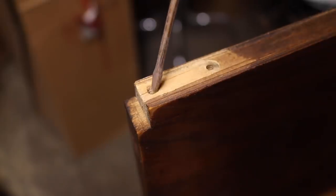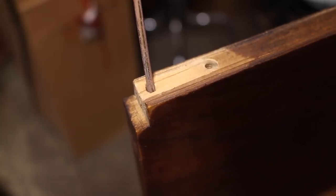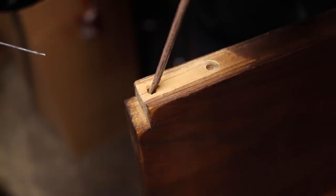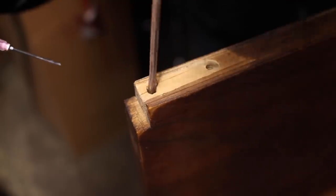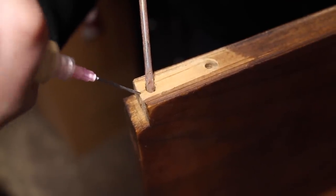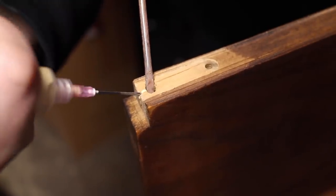There was a crack in one of the doors where the screw for the hinge had been loose for a long time. The loose hinge caused the door to hang at an angle, and after a while that caused the crack in the wood. To fix that, I just shot some glue into the crack and clamped it up.